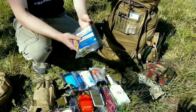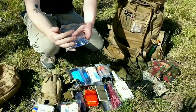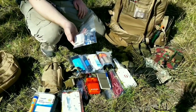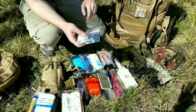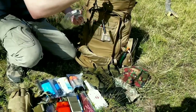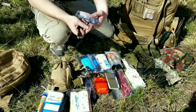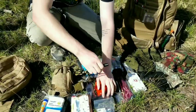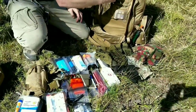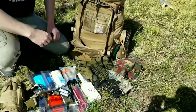Some moleskin to keep blisters from forming on your feet. We've got a couple batteries here - CR-123s for my handgun light as well as my rifle, and some AAAs for my little flashlight. This is a little Streamlight Microstream - these work great, in fact I carry one every single day. And two extra lighters, because more the merrier.